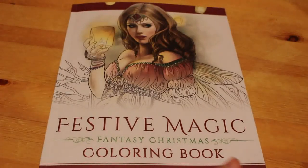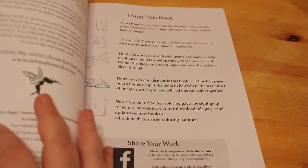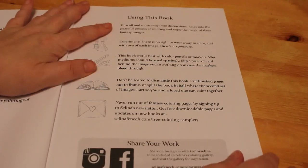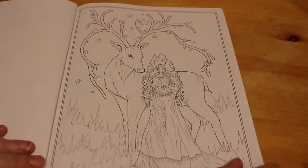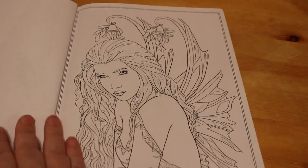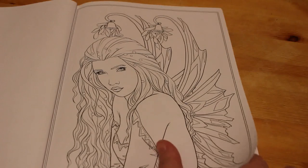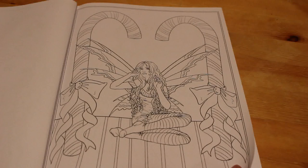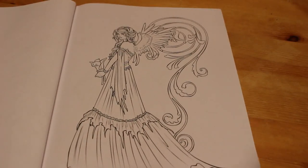With Selina Fennec you get 25 images and you get two copies of each, if I remember rightly — two of 25 pictures. I'll read out the titles as we look at each picture. So this one is Gift of Starlight. This one is Under the Mistletoe. I nearly did this one. Candy Cane Fairy. Choirs Angel Nephalena — it's so pretty.